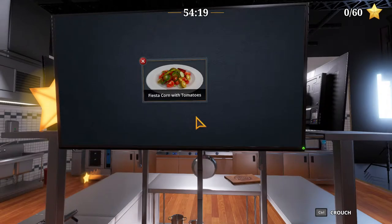Greetings, Soleswind here, and welcome to Let's Play Cooking Simulator. We're in the Food Network DLC mode, trying a 5-star challenge for a Food Network dish, and the dish is Fiesta Corn with Tomatoes.